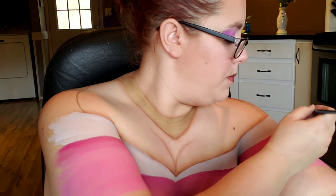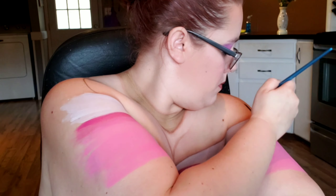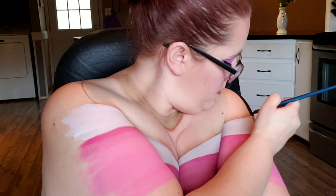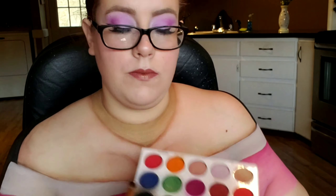Once that's done I'm using the gold body paint from the Mehron palette to fill in the entire necklace area. Then using a black body paint from Global Body Art I'm filling in the sections on my shoulders that I want to be negative space — this is going to make my shoulders look a little bit smaller so that the dress looks like it's popping off my skin.